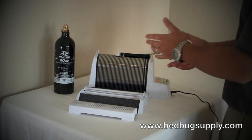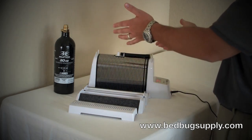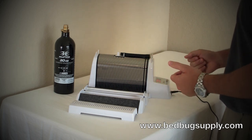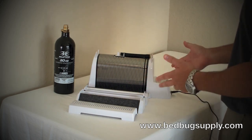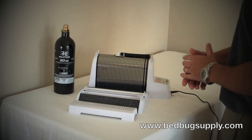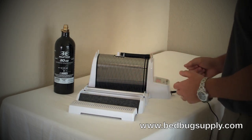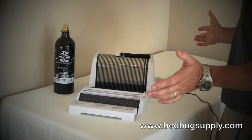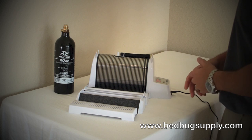This can be used as an active monitor. You can put it on top of the mattress in the hotel room or in the family room of an apartment or bedrooms, and you can run it for four to seven days and see if you catch anything. Its job basically is to mimic us — we give off CO2, we give off body heat, they come towards the unit and it catches them.